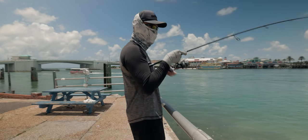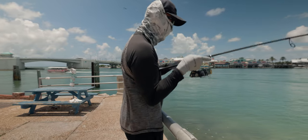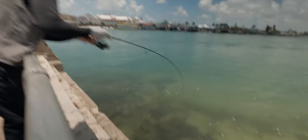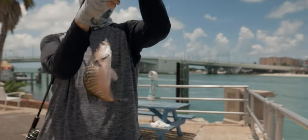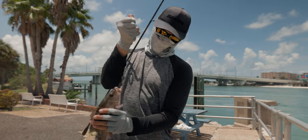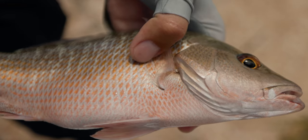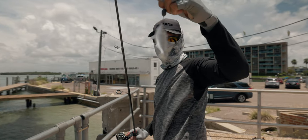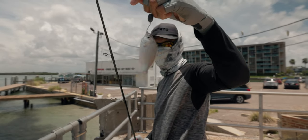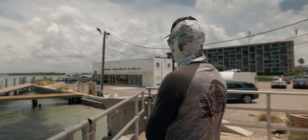Decent one. Another good one. Keeper. Keeper mango baby. Barely hooked too. Definitely 10 inches there. That's probably 11. That's the size Mahara we've been getting them on. Big ones man. Big Mahara, big bait, big fish I guess.